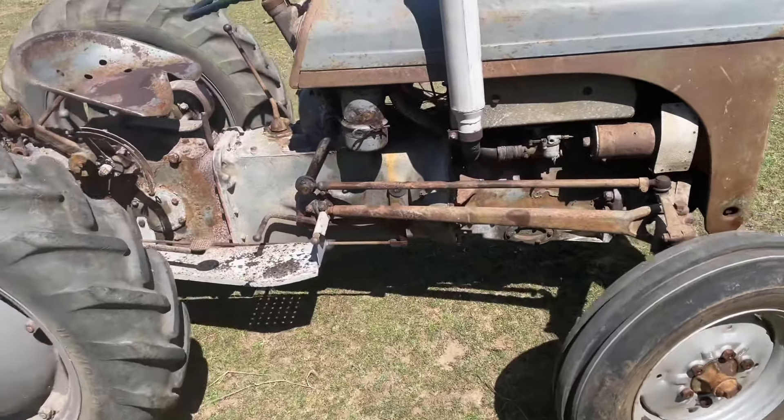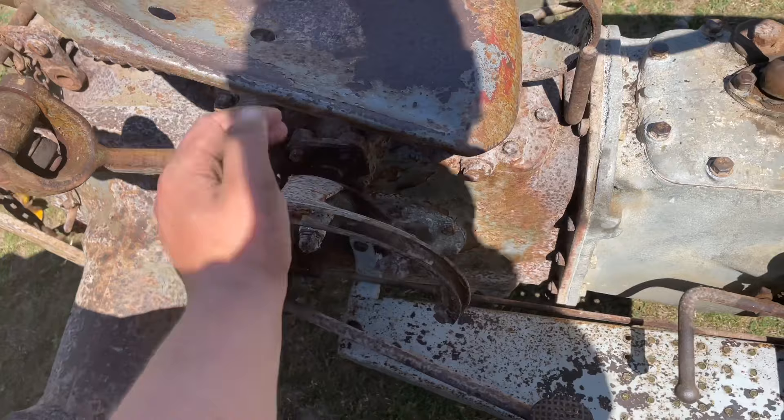How to drive a Fosun TE-D20. This is your hydraulics. This is up. That's all the way down.